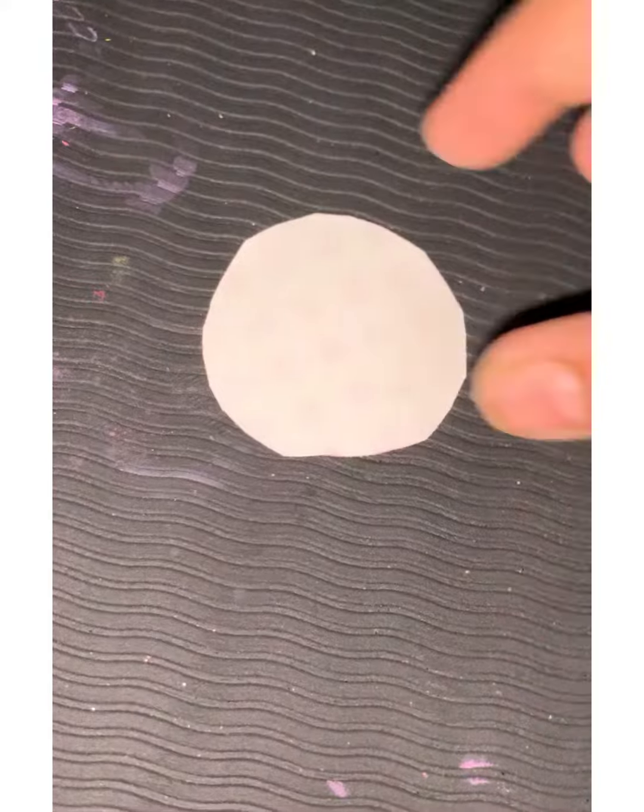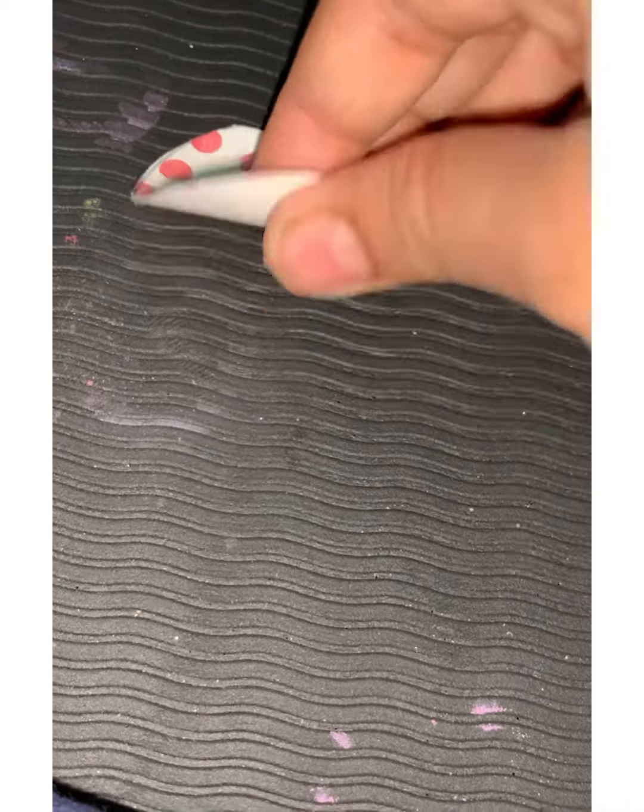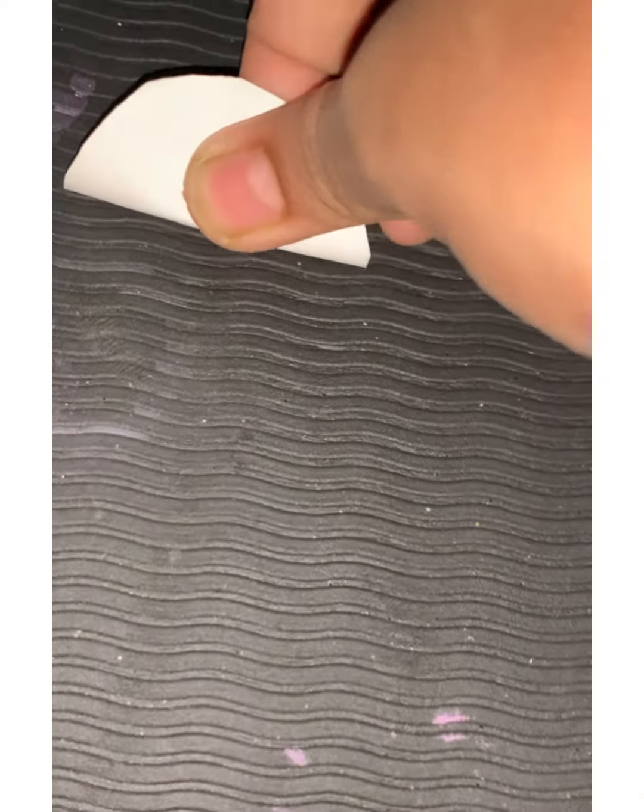First, make a circle with any circle thing. Here I had cut the circle. Now I am folding it from between.